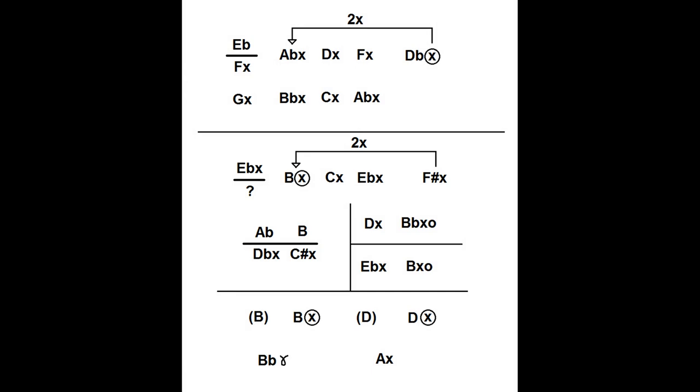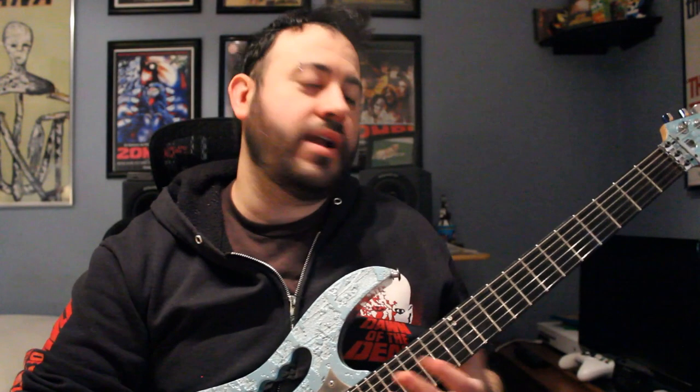Welcome back to part two of my Lanyard Loop lesson video. In this video we're going to go over the solo chords. I first started with a picture someone took of Alan's music stand in 2003 to get an idea of what's going on, because you can sort of see his chart. I cleaned it up and got this version, and I'll talk about the details in the later part of the video.